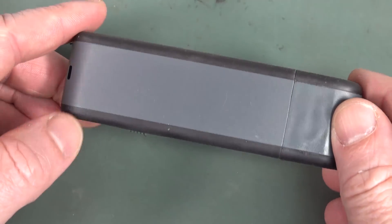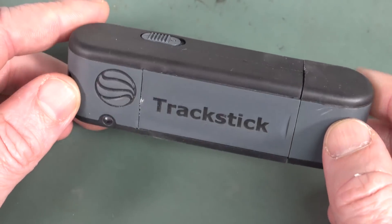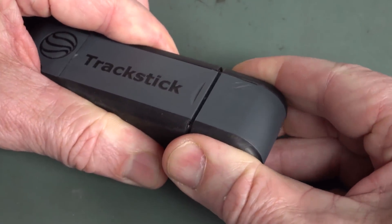It's actually a rather nice design. I like it. And the clip just physically clips onto the thing. It's got a power button there. And you just pull this off.